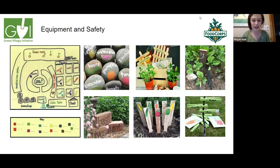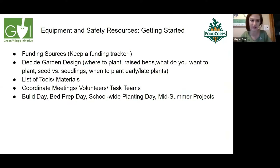If you do not have a garden and you wish to start one, the next slide will talk about a timeline and how to organize this. Here's my little timeline.